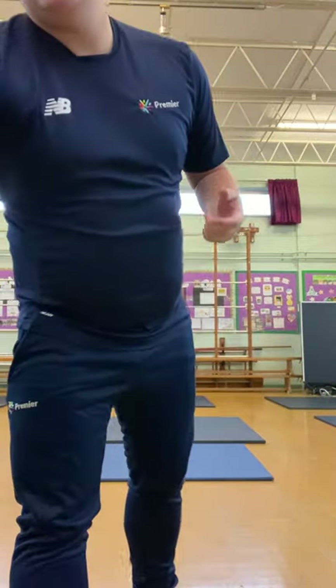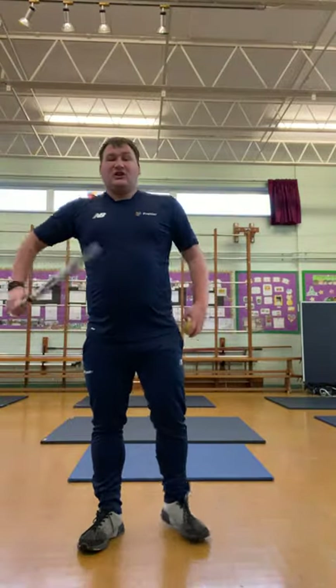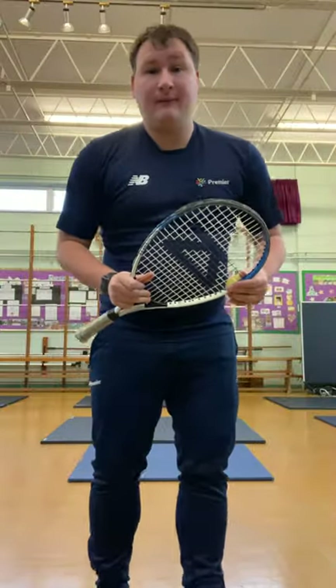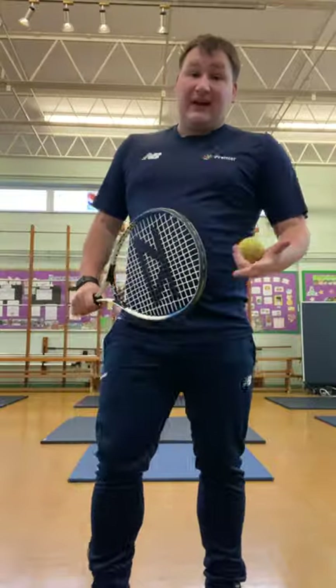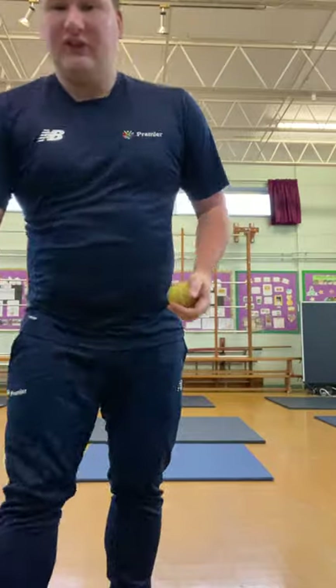So what we're going to do now is use our tennis racket. It doesn't matter at home if you haven't got a tennis racket — you could use a badminton racket, a squash racket, or even a cricket bat. But if you haven't got any of those, it doesn't matter, because all we're going to use is our hands. Today's session is going to be exactly the same with a racket or without a racket.